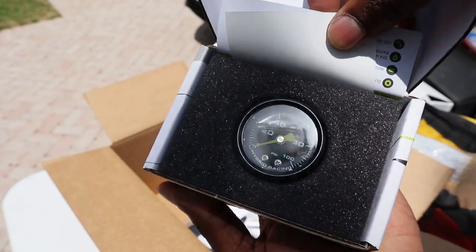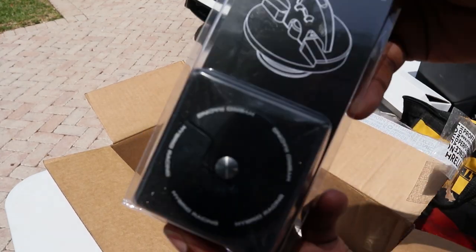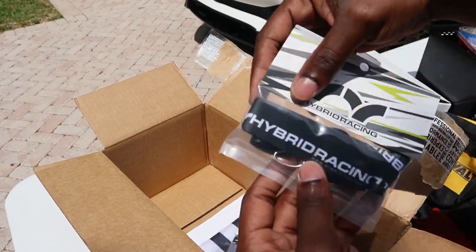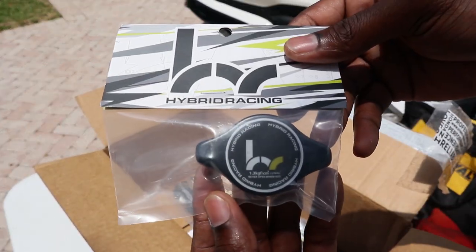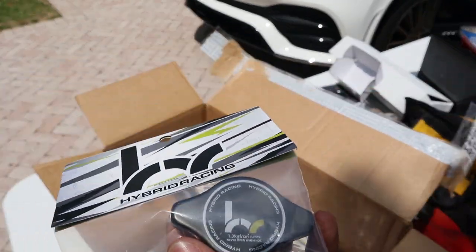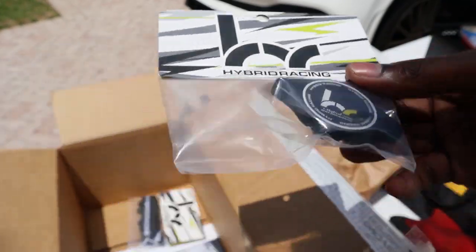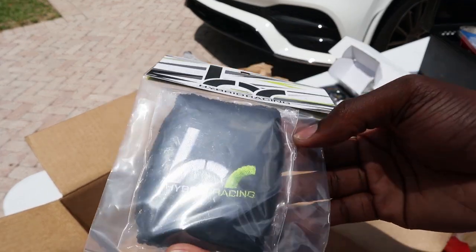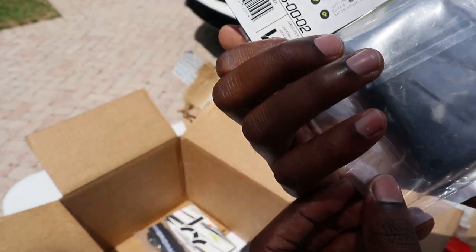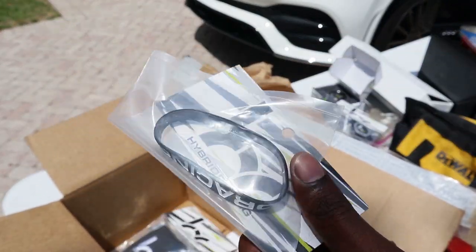Hybrid Racing went in — they gave me an oil cap. Look at that, that's so fire. I love their oil caps. I got a lanyard, and a radiator cap, because the stock radiator cap looks stock and ugly, but this looks really, really nice. I also got a cover for my brake reservoir.